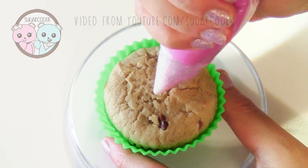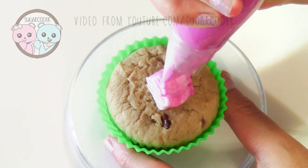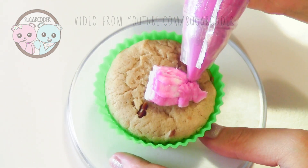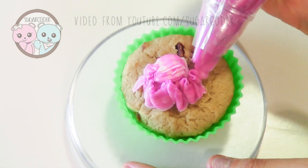On top of a cupcake, pipe a little bit of buttercream frosting in the center like this. I put buttercream frosting in a bag fitted with a tip that is similar to Wilton number 104. After I pipe a blob of buttercream frosting in the center of the cupcake, I pipe the round dot blob with a ribbon-like design.